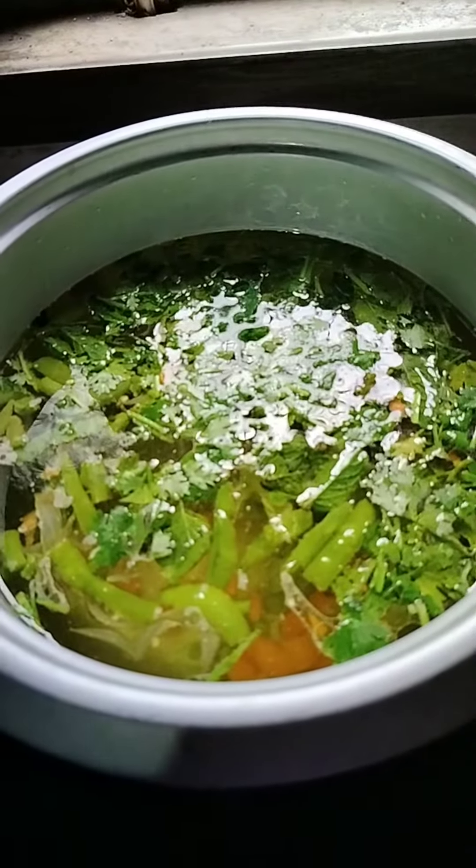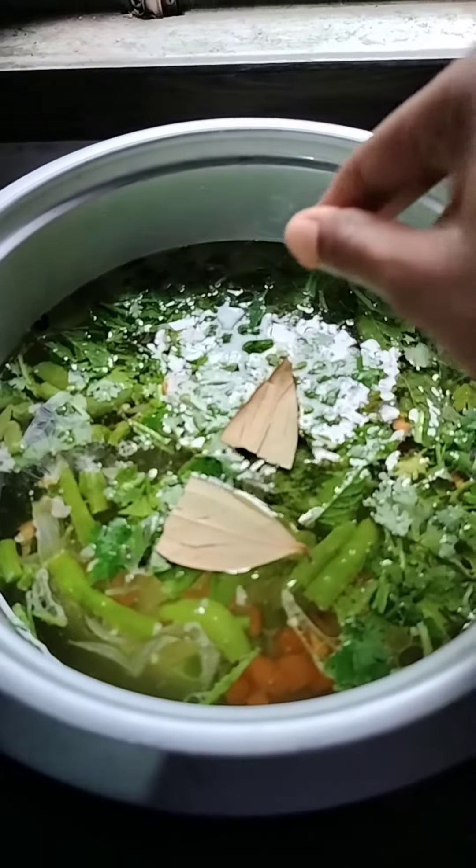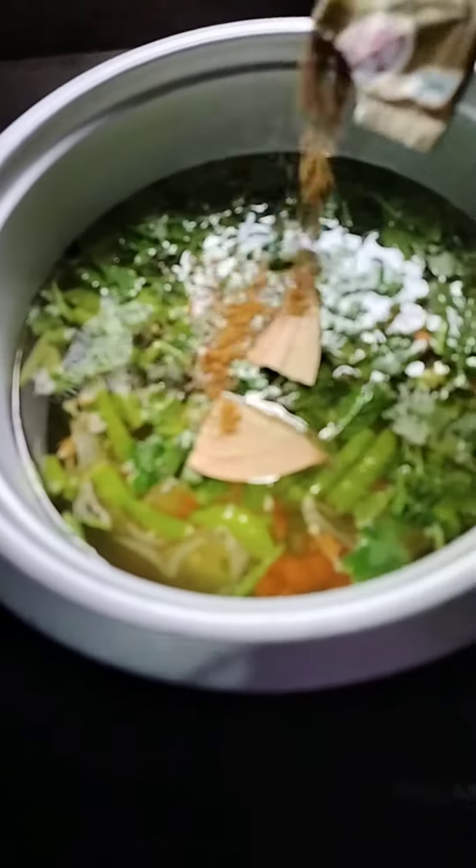I'm going to put some biryani in the pan. If we don't use the spices, we can add garam masala. This is a good taste.